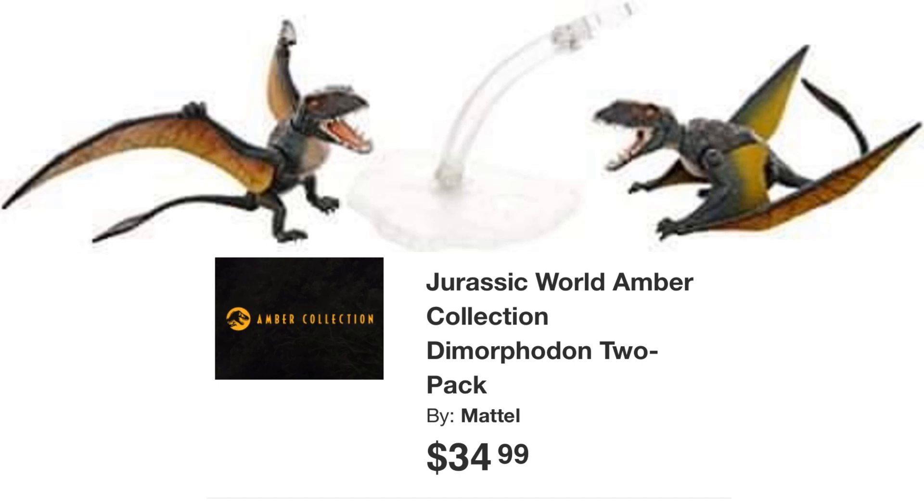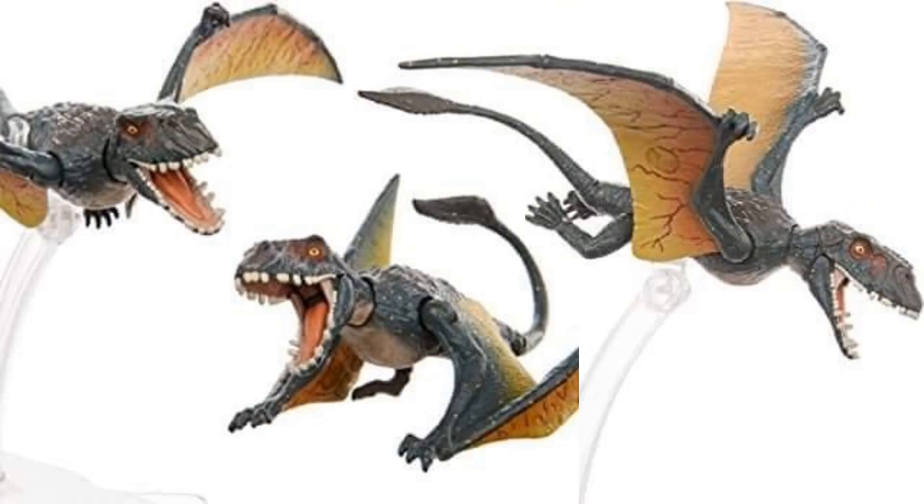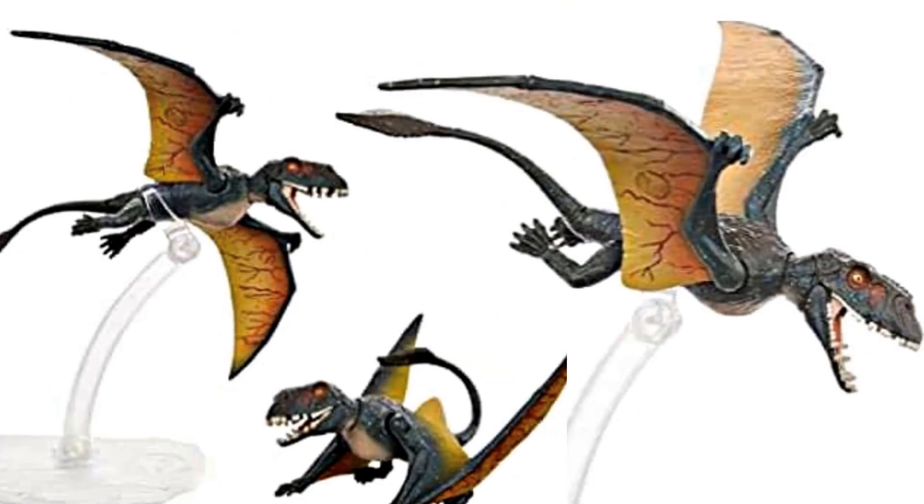We're also going to be getting a dimorphodon two-pack. We have blurry images — it's $35 for the two-pack and they come with flight stands, so pretty cool.